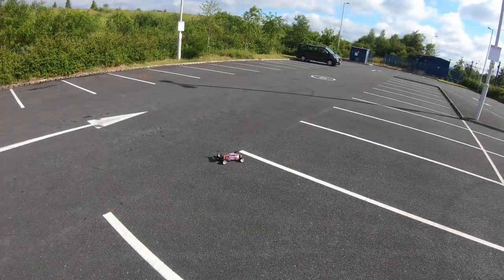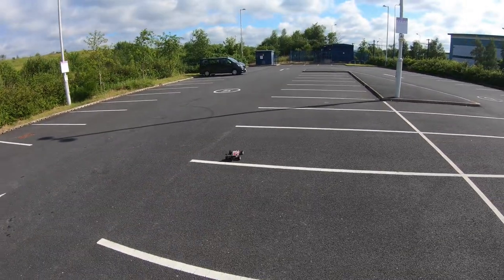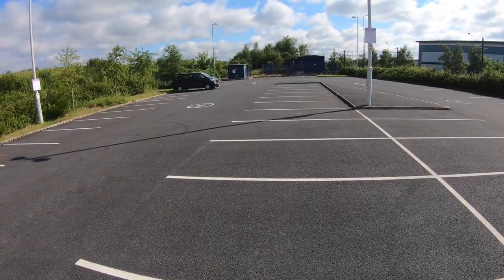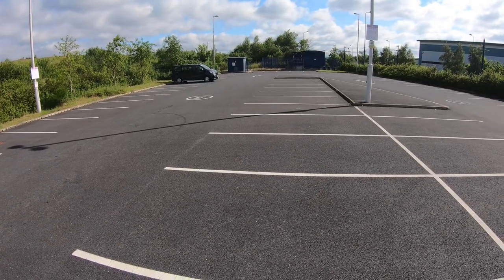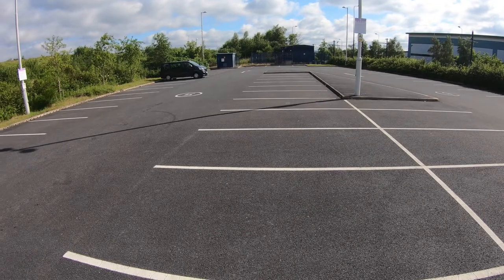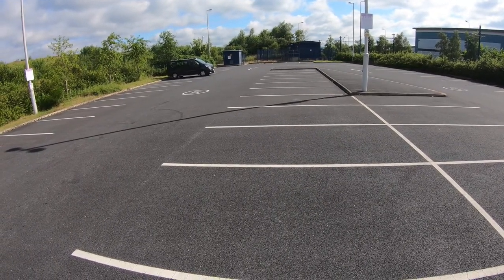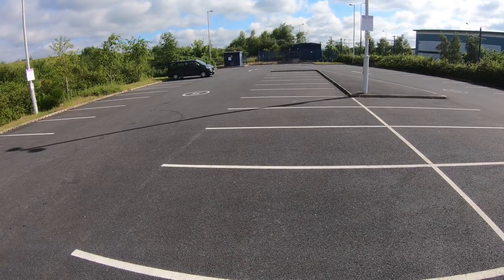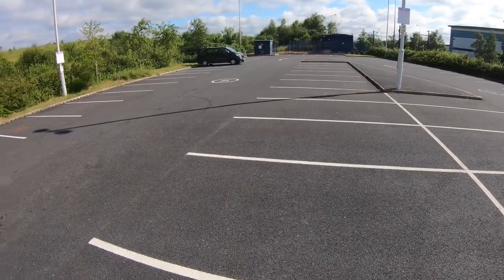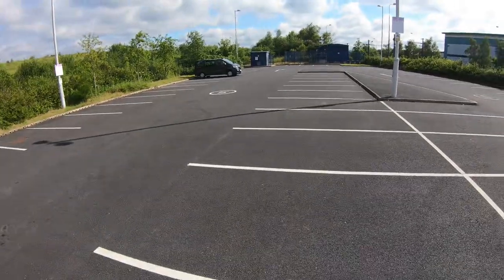So we've got the China Hobby Line 3S 1500 mAh 100C LiPo in there. I won't be doing return passes because, as you can see, there's a big minibus there. So we'll only be doing one-ways, which is not a problem. We've got a car there just pulling in.